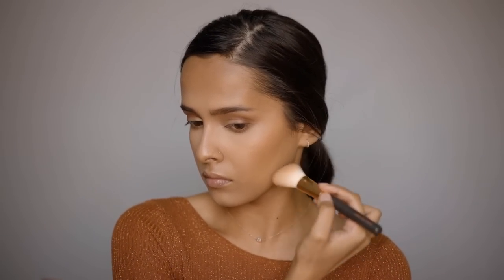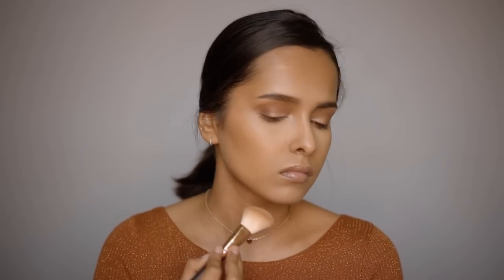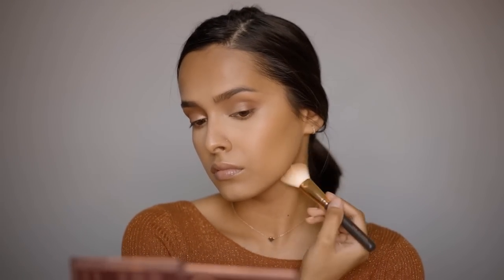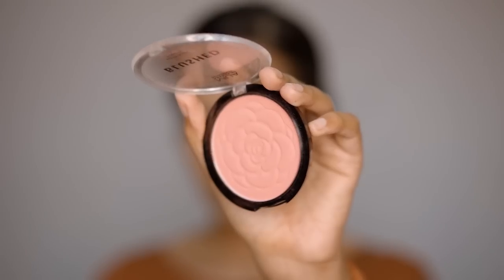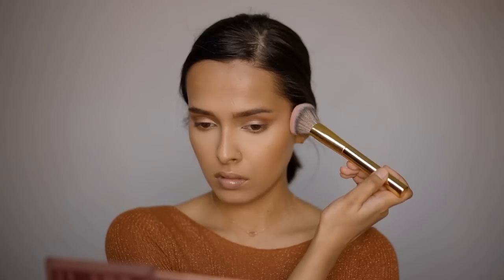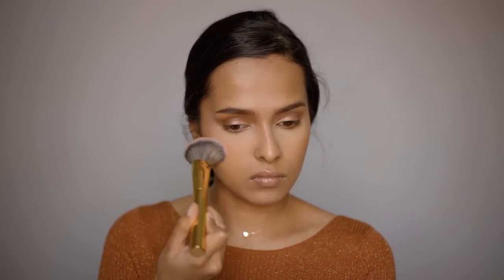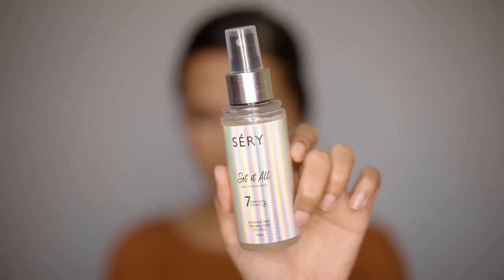Using the Wet n Wild Bronzer next — it's warm-toned, adding more warmth to the face and looking great with a warm brown makeup look. For blush, using the MUA Blushed Matte Blush in Rouge Punch — a beautiful deep pink shade, though the camera washed it out completely.